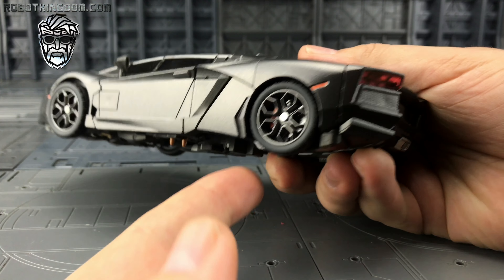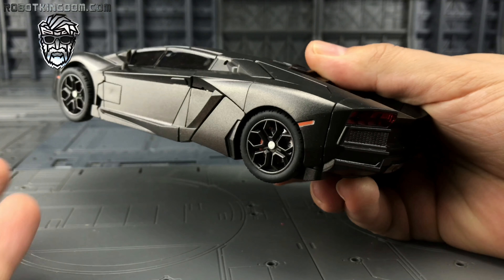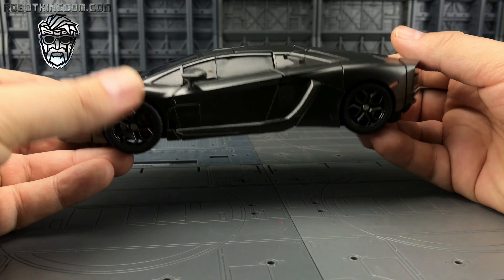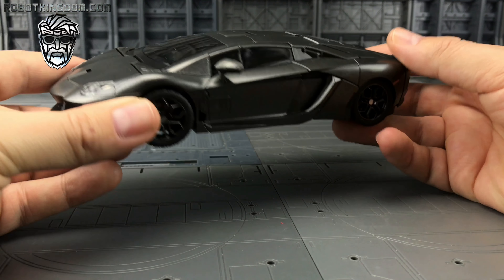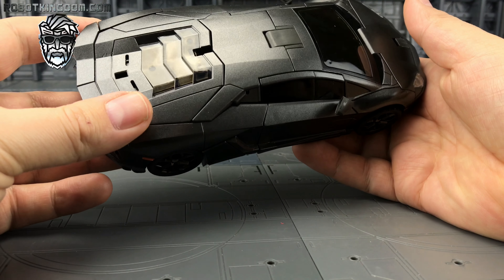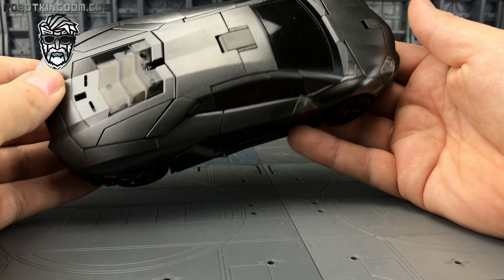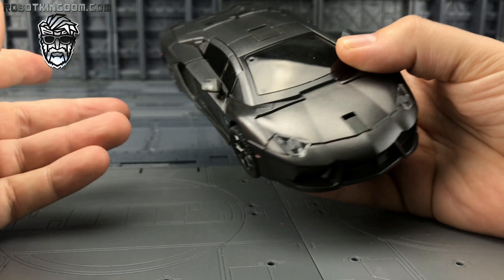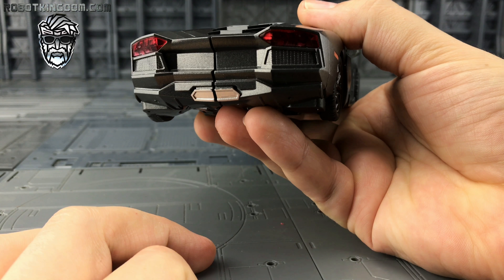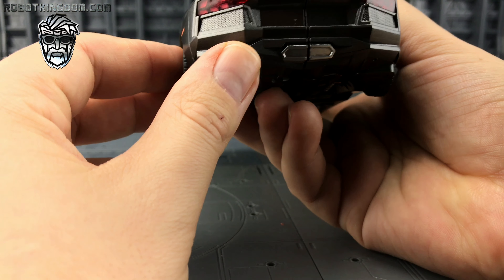Very close again to the movie counterpart — you can really see those brake discs and drums on there, and everything spins really nicely. Please bear in mind this is a pre-production sample sent out to Robot Kingdom, so the final product may vary slightly. This has got a few scratches and bumps where it's been manhandled by several people, but I think this is pretty much what we're going to expect from the final release. We have a slight split at the end where it doesn't quite peg in as cleanly as it should. And look at those tail lights.